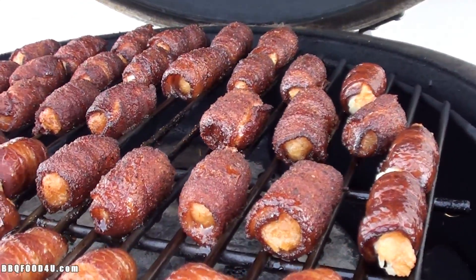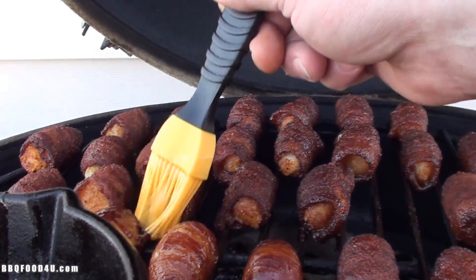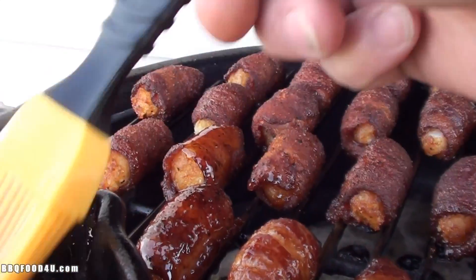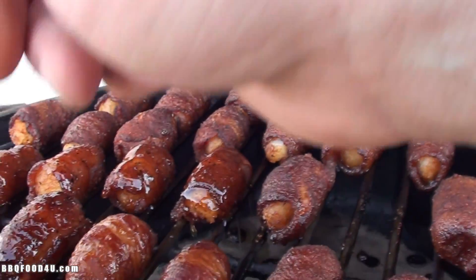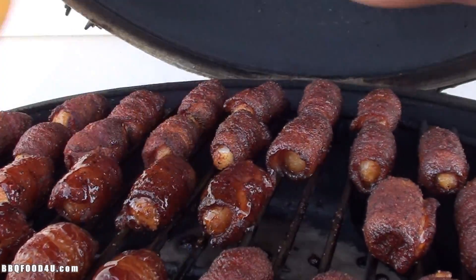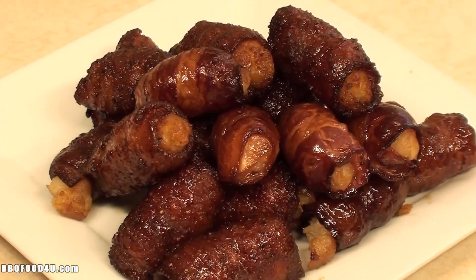After 45 minutes these are looking great. I'm going to brush on some of that honey and maple syrup glaze — get a good nice coating right on top. Shut the lid and let this get sticky for about five minutes.